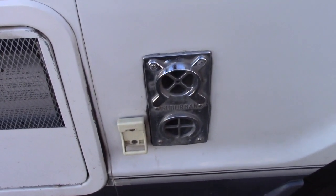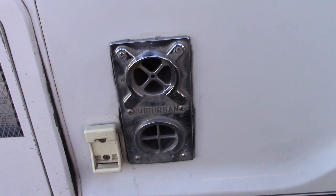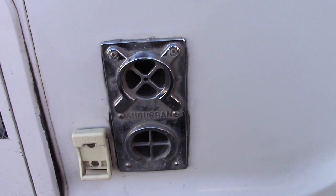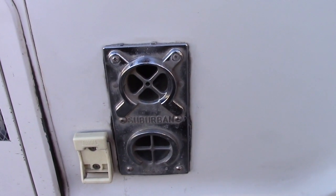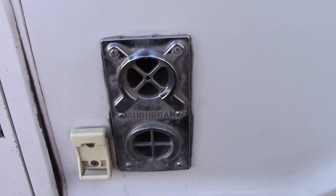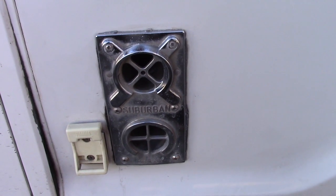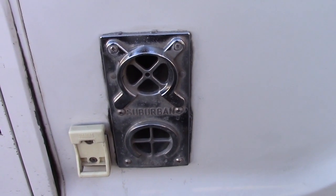On the outside of the Roadtrek is a metal fixture with two holes in it. The bottom hole is the intake — it intakes fresh air from the outside. The top hole is the exhaust — it exhausts the carbon monoxide-filled air from the burning of the propane inside the furnace. Stepping back inside the van, I can smell the burning propane from the Little Buddy heater, and it's noticeable.